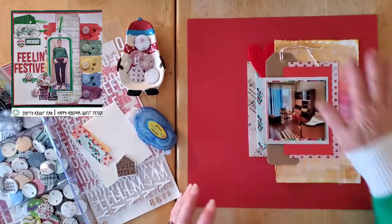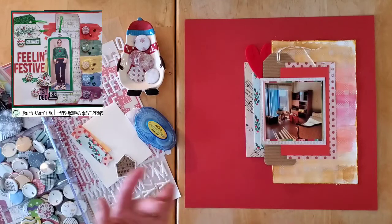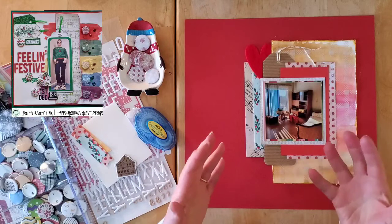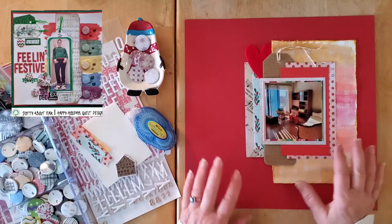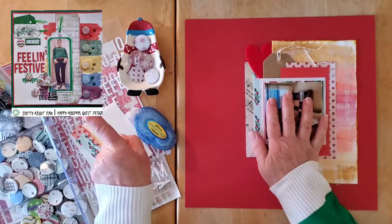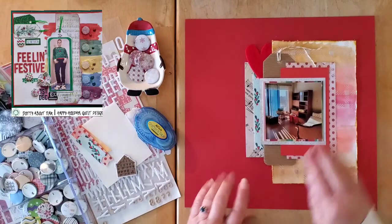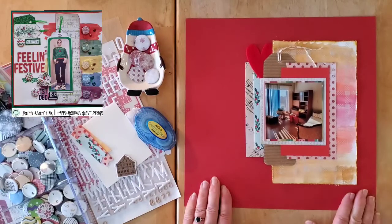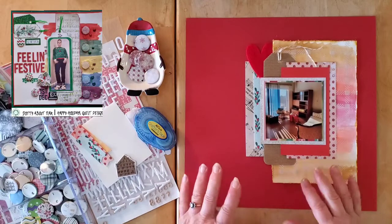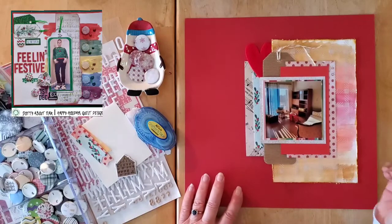I've done quite a bit off camera because on the days that I work, I leave in the dark and come home in the dark, so I don't get to film on those days. Here you can see Helen's layout up in the corner. I started on white cardstock, used some watercolors — the way Helen did — and I used my White Knights, which are the watercolors that I love.